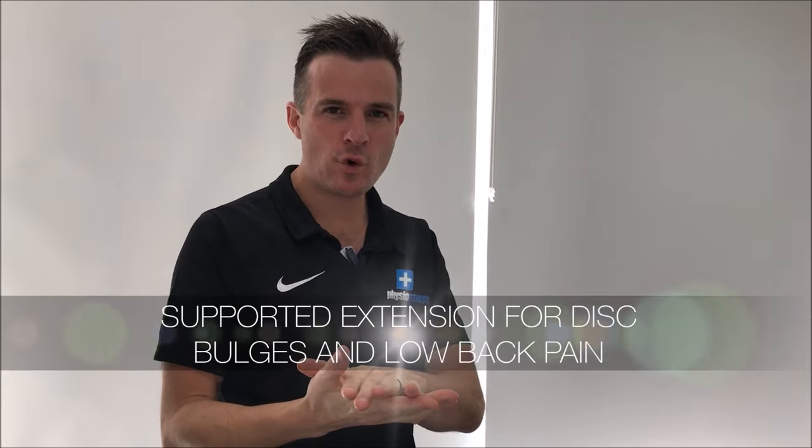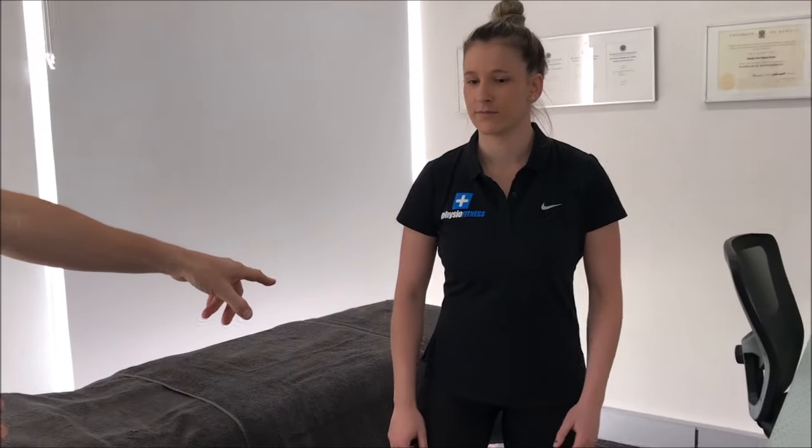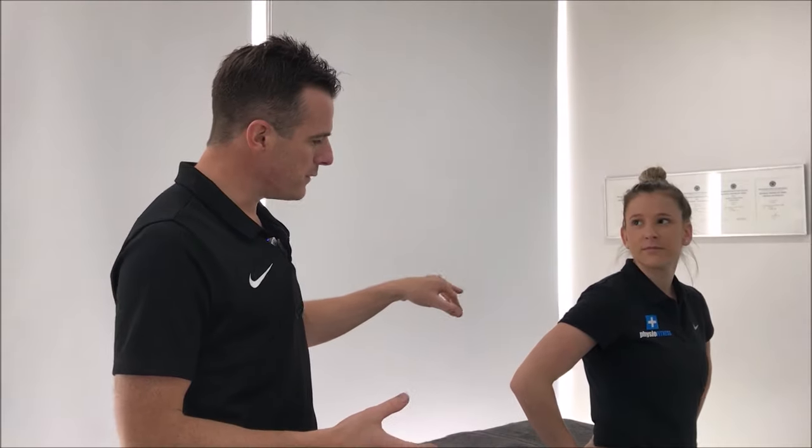This is a really good exercise for those who have back pain when bending backwards and have a disc bulge. People who have pain when bending backwards in standing — trying to reduce disc pressure and problems from sitting — sometimes have trouble with standing because they're sore. The pain could be due to a disc bulge, muscle spasm, tightness, or a movement pattern problem.